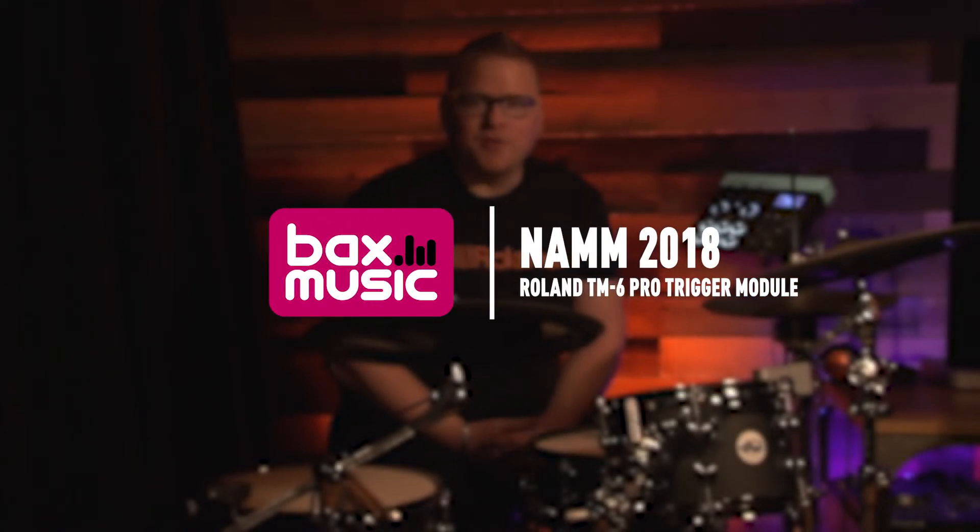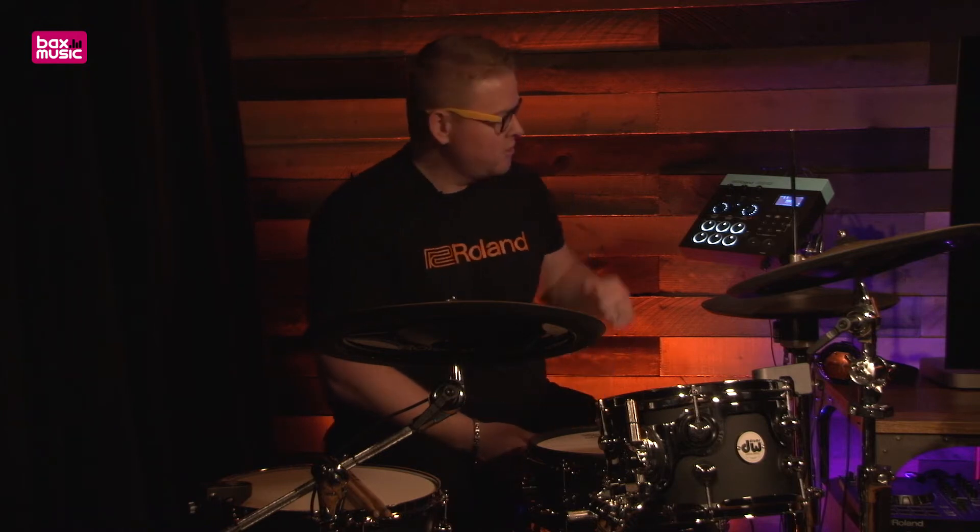Hey everybody, Pat Kennedy here at the Roland booth for the 2018 NAMM Show. We're here with Box Music and we're talking about the new products launching this year, one of which is the TM6 Pro trigger module, which you see right here off to the side.